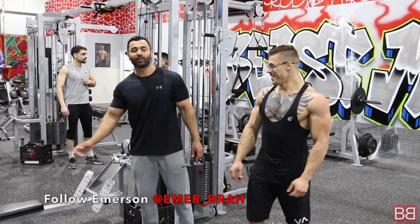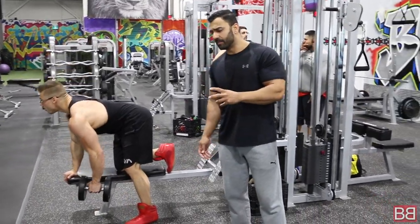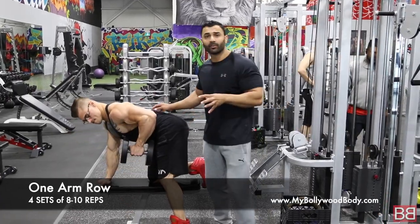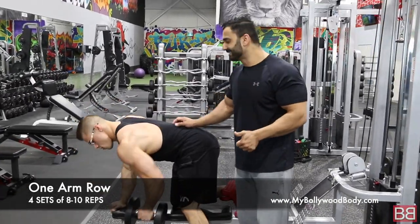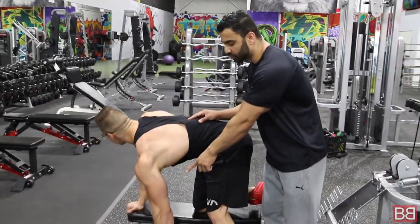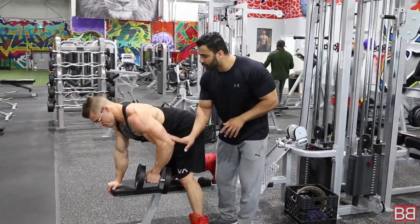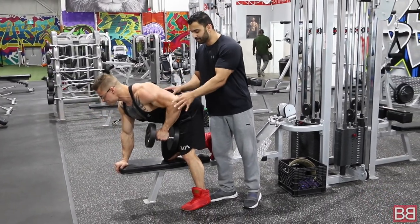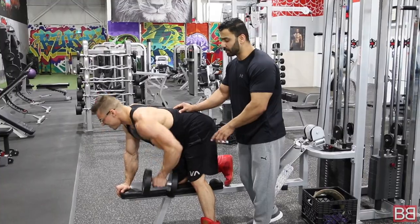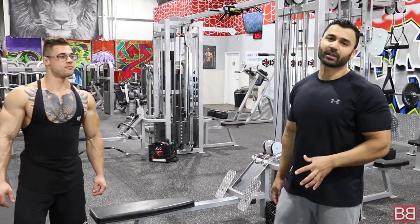Next exercise: one-arm dumbbell rows — a great, great exercise. A lot of bodybuilders love this one; if you see any big poster of a bodybuilder doing a back workout it's either a seated row or a one-arm row. There's a reason they love it. This is a squeeze and this is a stretch — when squeezing, make sure the elbow is as close to the body as possible. As much as your elbow is close to your body, you're squeezing that muscle; as you go down with the back stretched, you're stretching the muscle. Make sure your foot is on the ground and hand is on the bench.